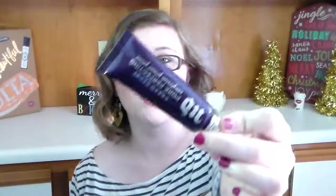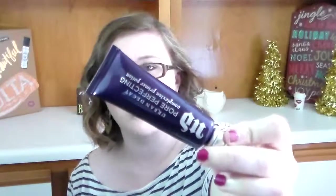Hey everyone, welcome back to my channel. We are doing another review this week and it is all about the Urban Decay Primer Potion right here. I got this on Black Friday — I don't know if you knew, but on Black Friday they had this on sale for $15, so it was half off.